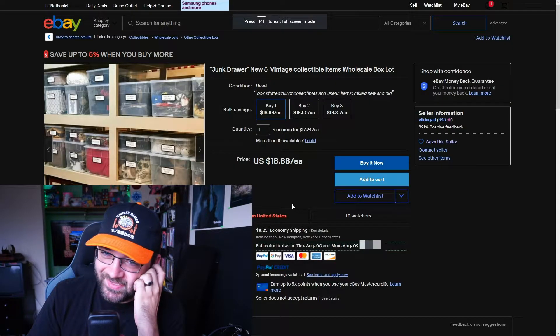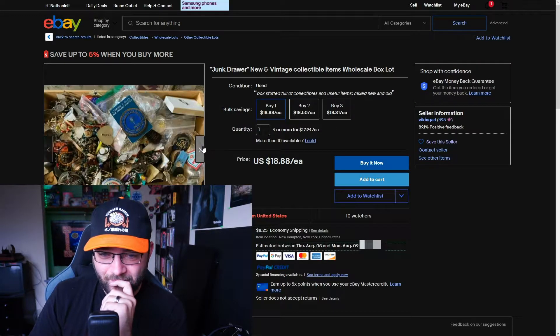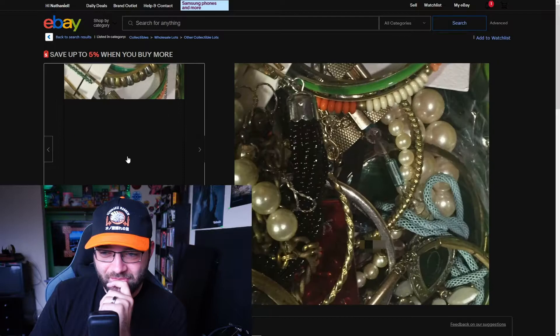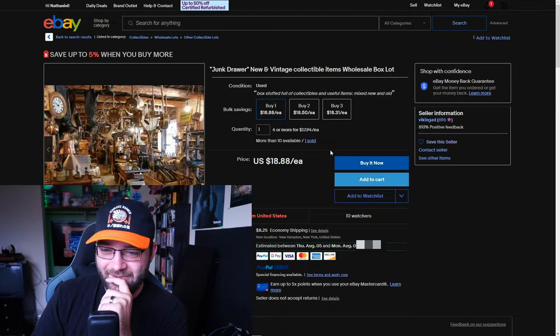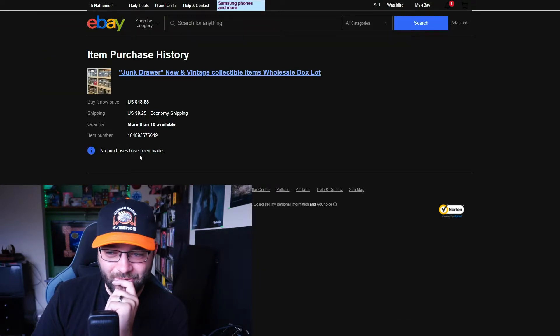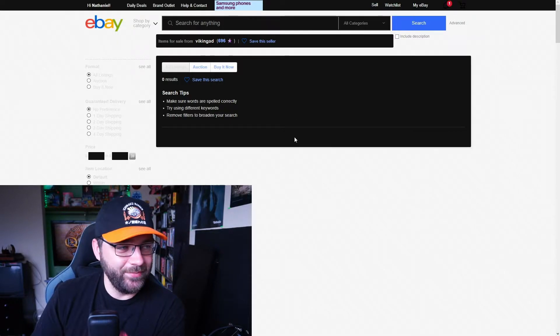Junk drawer, new and vintage collectibles, item wholesale box — just whole boxes of random crap, like giant totes. I'm really tempted, it's $18 and $8 shipping. The seller doesn't have the best feedback, only one sold. Going to their page, they don't have any publicly listed items and all of their negative reviews are private listings — it doesn't tell you exactly what was bought. Lots of buyers complaining that it doesn't match the description or everything sent was broken crap. It's literally called junk, man.